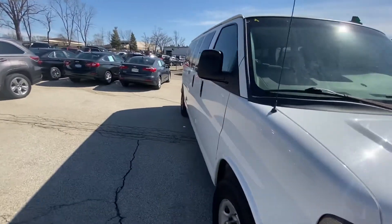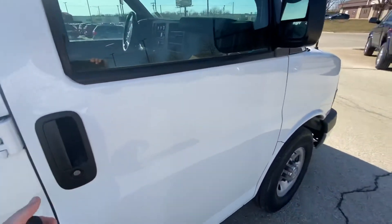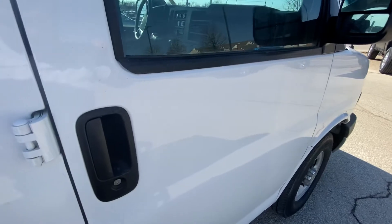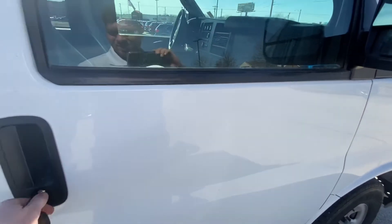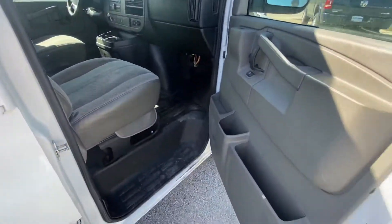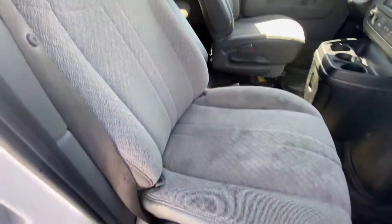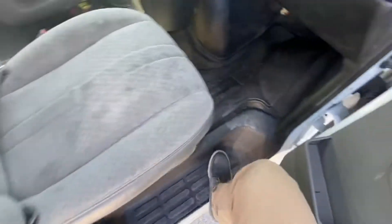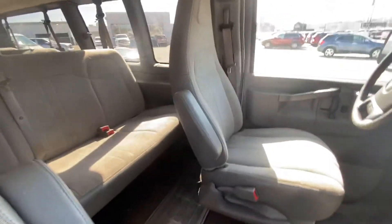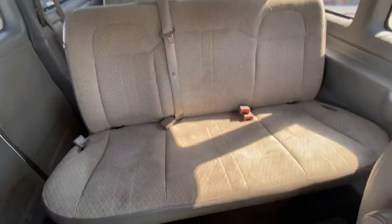Let me hop inside here. Inside the door, the cloth looks nice. There's plenty of room back here too. All the seats — we got a bench seat here and the door.